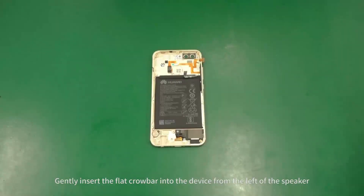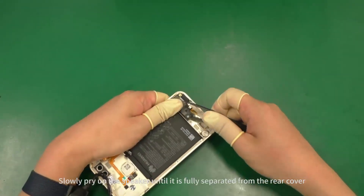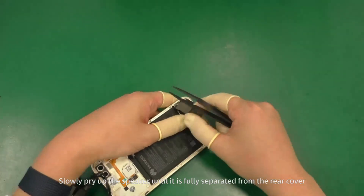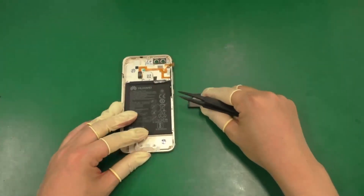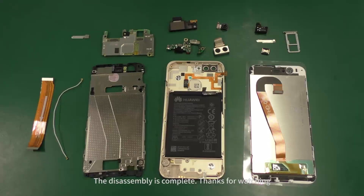Gently insert the flat crowbar into the device from the left of the speaker. Slowly pry up the speaker until it is fully separated from the rear cover. The disassembly is complete.